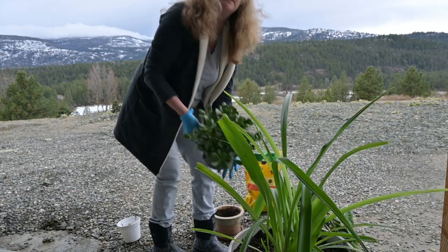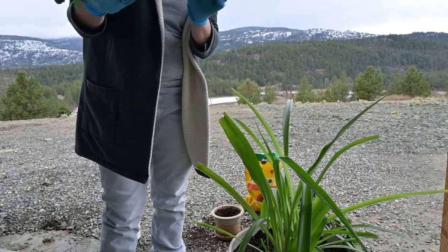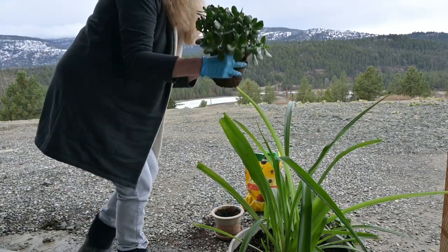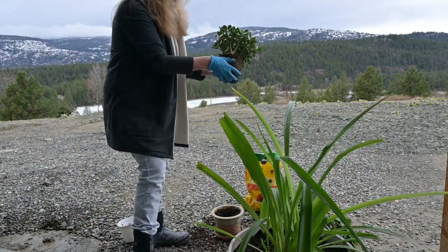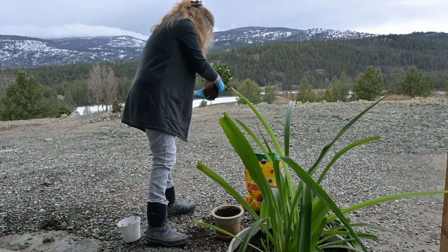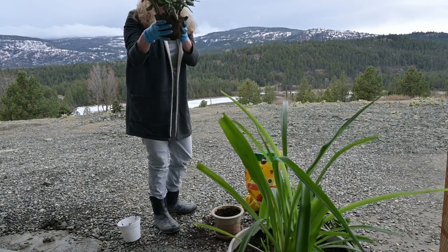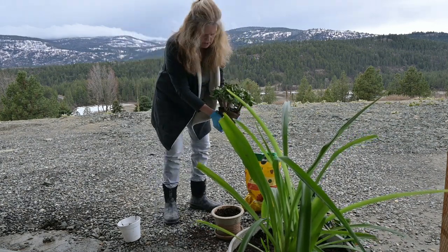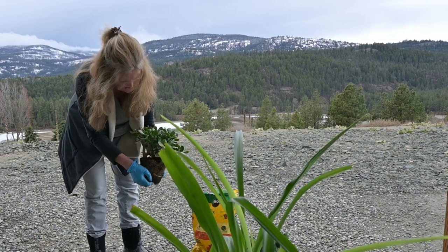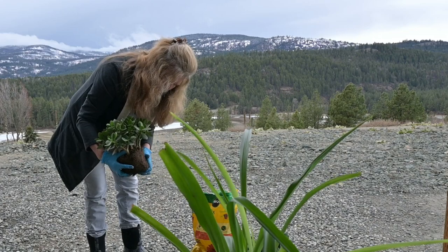Now we've got this guy — look how cute that is, this little jade plant. He's in this cheap plastic pot. Oh, he's just going to fly right out of there! He's got some dead leaves. It's just one solid chunk, so I'm going to try to break it up a little bit and work on some of these roots without doing too much damage.